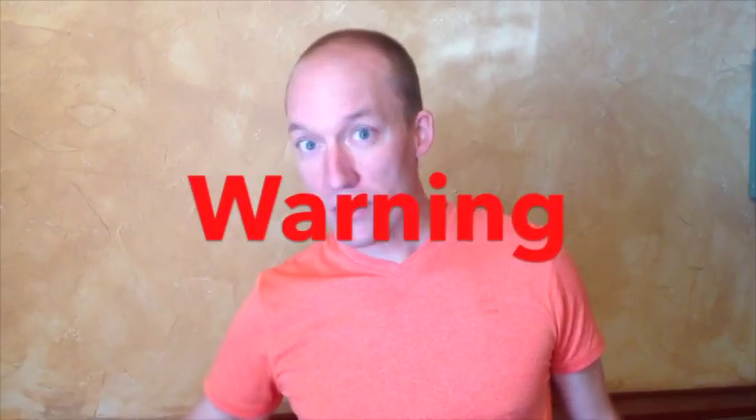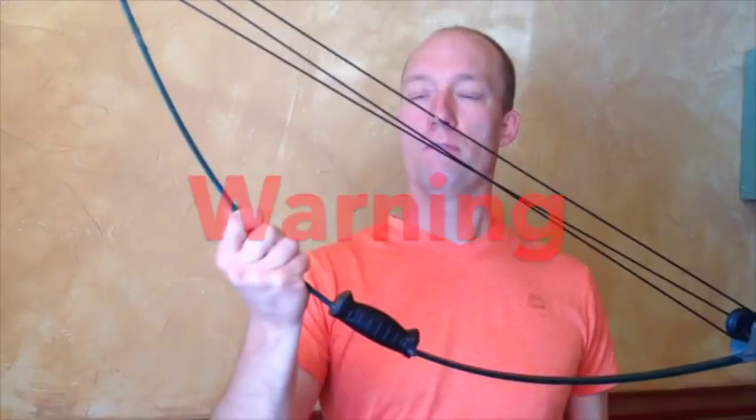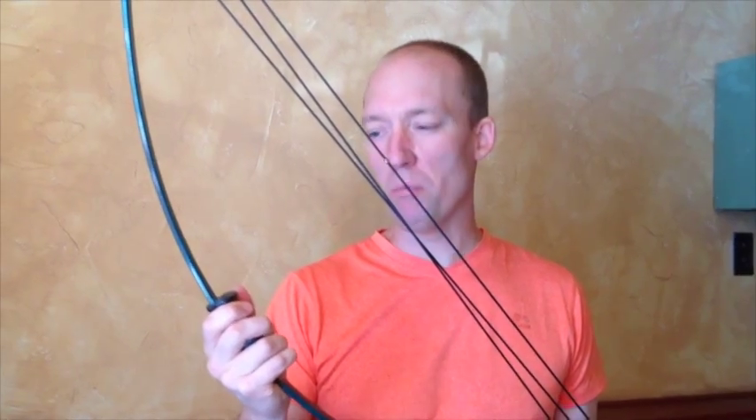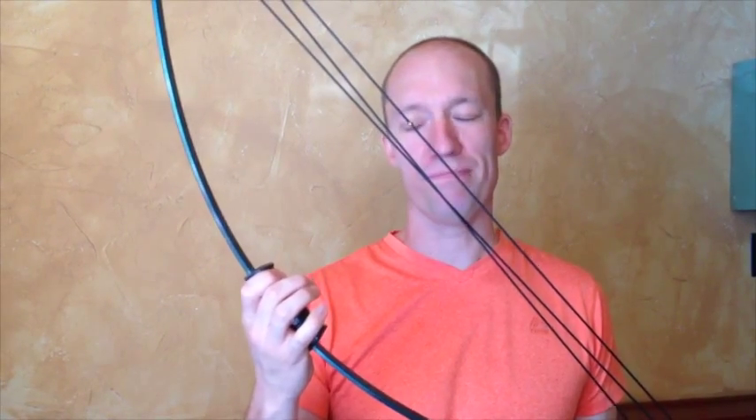Do not be tempted by these compound bows that they sell for kids. You'll see this kit in most of the big box stores. They're cheap, and they look like the kids are having fun on the box, but these are just terrible bows.